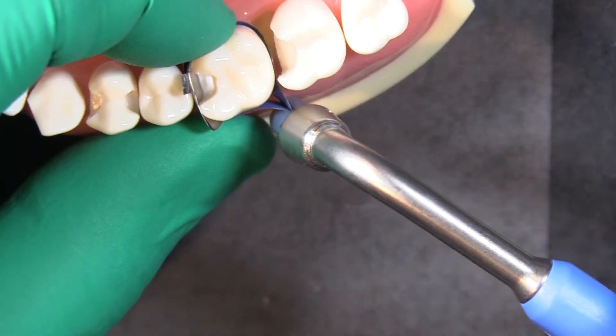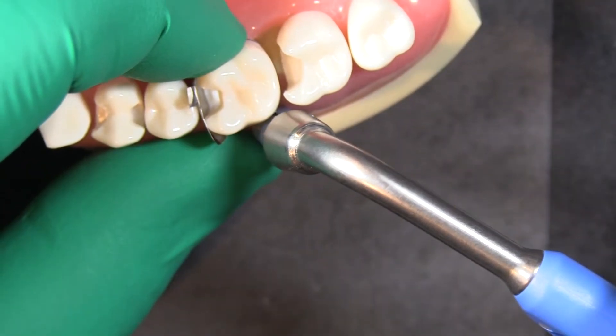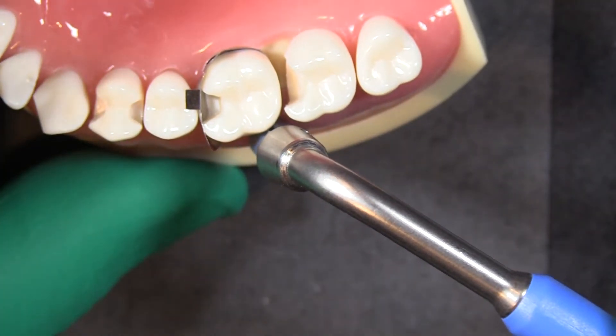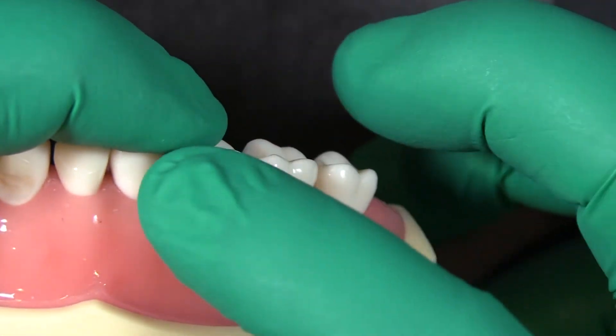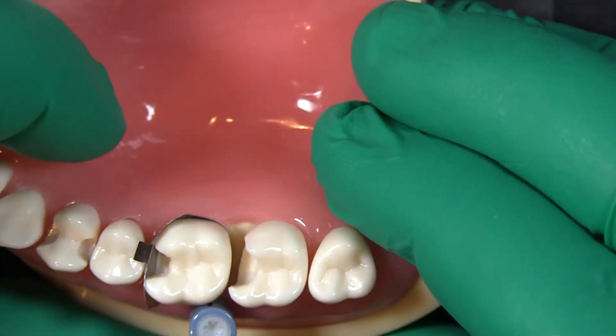Grabbing on, we're going to start turning this. It's tightening, and every time I tighten it, it's sliding a little bit farther down that sulcus and it's engaging that matrix band. You can see there how it's putting the support up against the sectional matrix band and really sealing it to our margin.